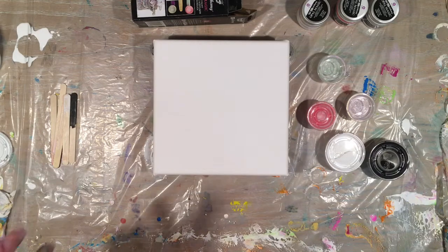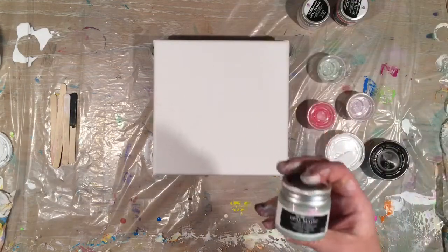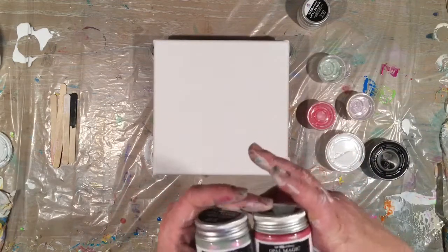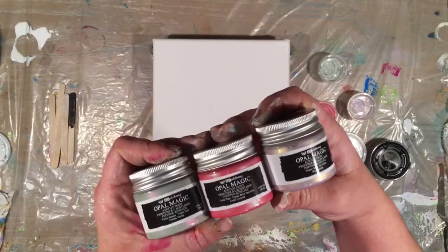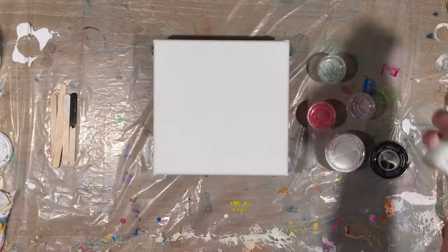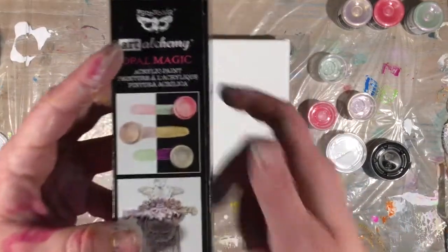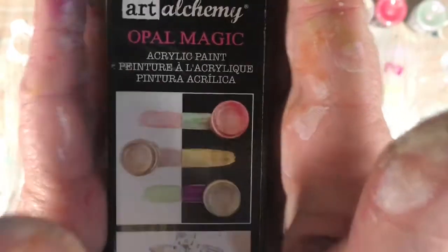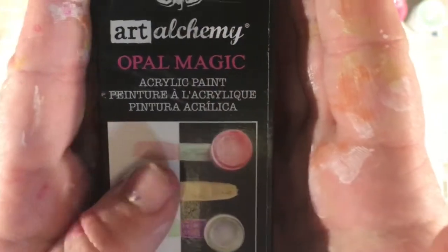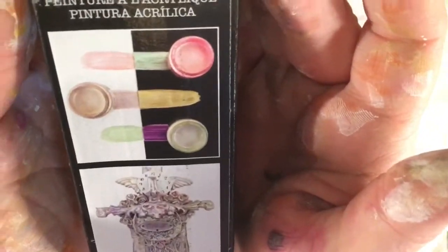Personally I love Finnabair by Prima Marketing, and I just hit up the best sale at Michael's this weekend. These are called Opal Magic. Do you see how tiny these things are? They are teeny tiny, but they go a long way. The cool thing about Opal Magic is you can use them on white or black gesso or paint, and they look completely different from each other. This is what it looks like on black, and this is what it looks like on white — how cool is that?